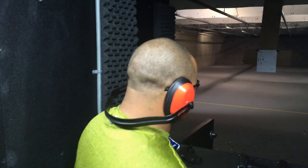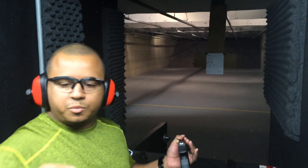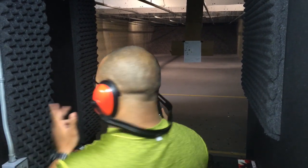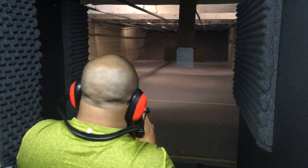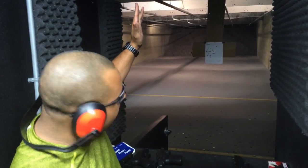Alright, 40 cal — Glock 23. First one was 2.92. We got 3.47 on the 40 cal — a little bit slow, I got caught up on the trigger. But for the most part I'm still in. I have one high because I got caught up on the trigger, and that's my fault — it has nothing to do with the gun.